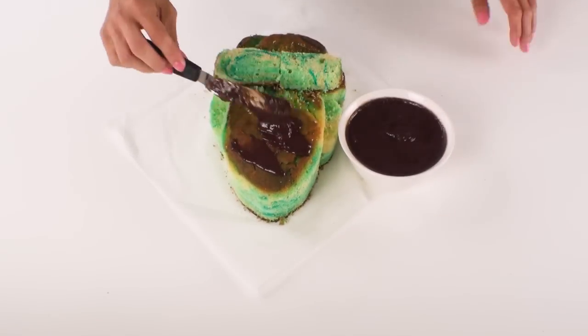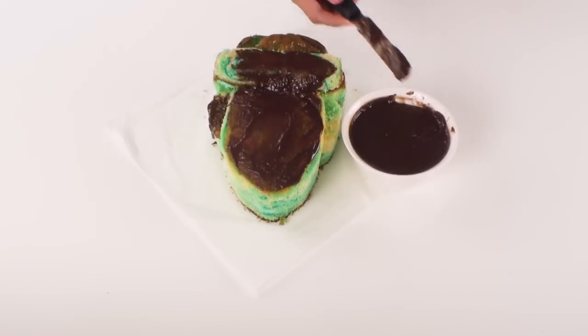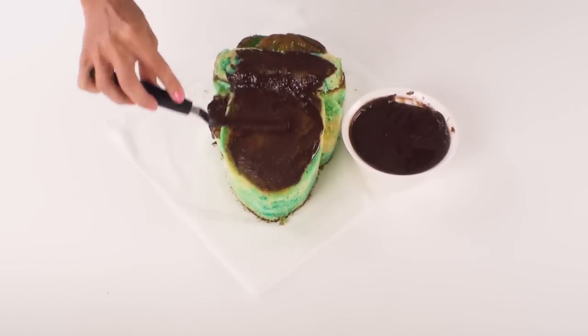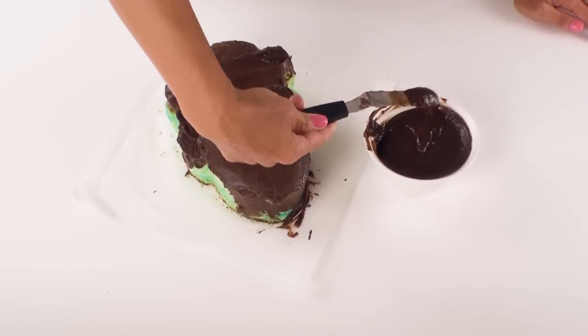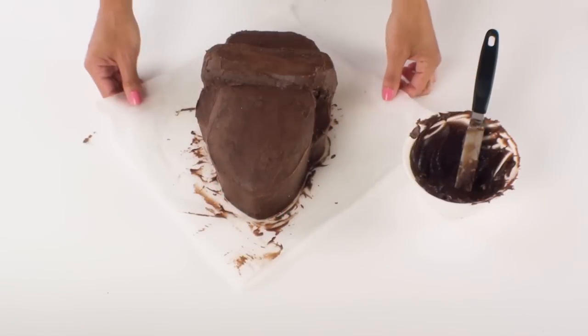At this stage I can now cover my entire cake with the chocolate ganache, making sure that I catch all of the crumbs and trying to get a nice even smooth surface, and then it's off to the fridge for about 10 minutes to set.